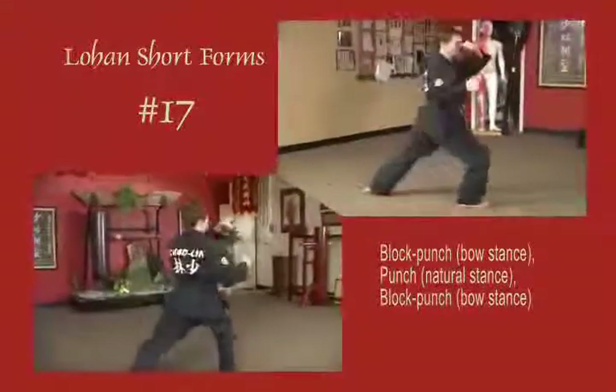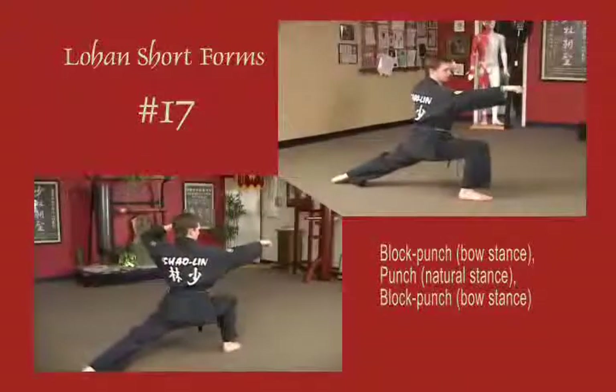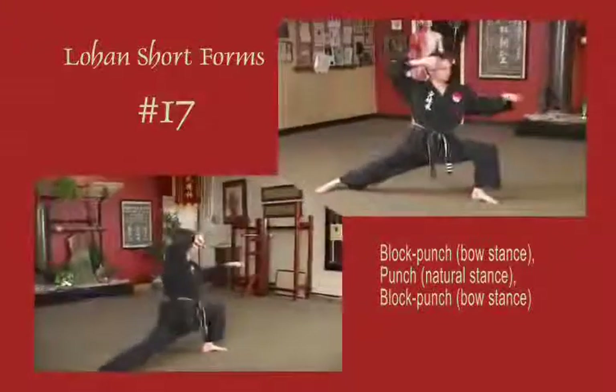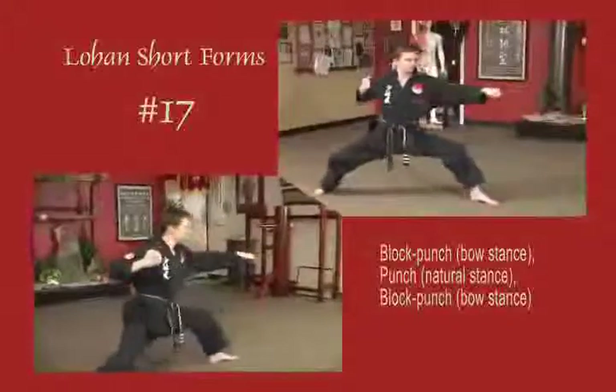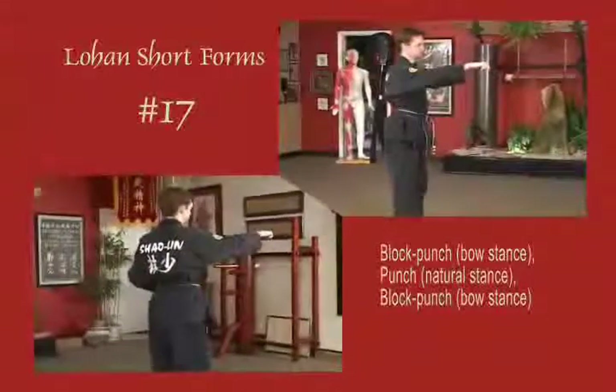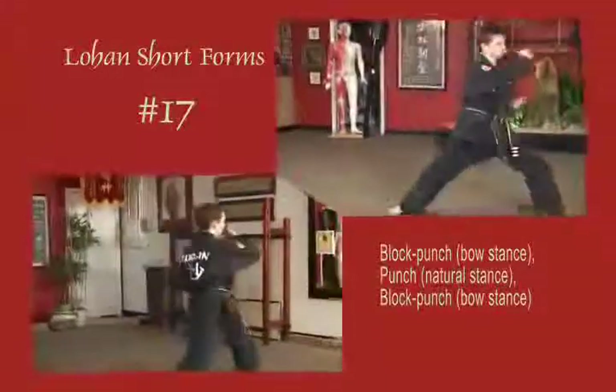Sliding back out into a right bow, left blocks across the face, pulse to the temple, punch horizontal. Then tacking on the left side, to a bow stance, up to a natural stance, rushing fist to the solar plexus, and back to a left bow once again.